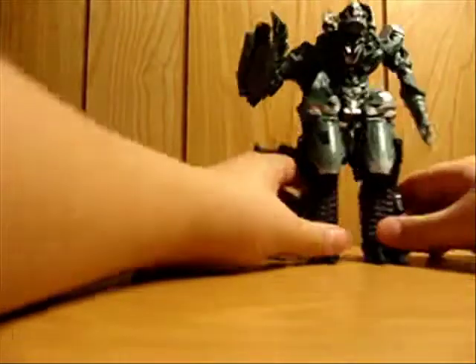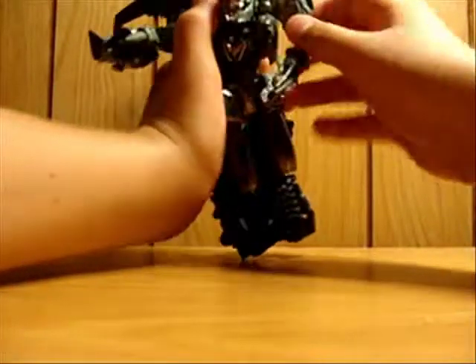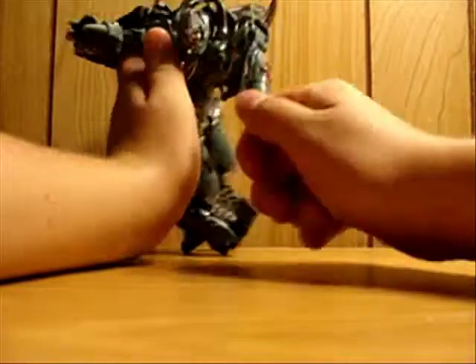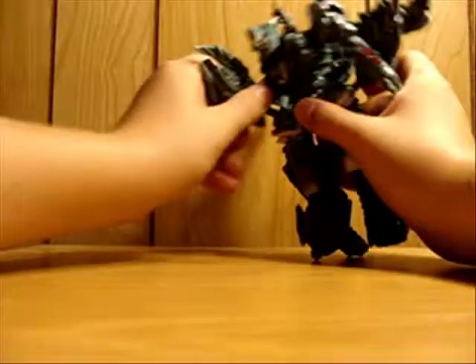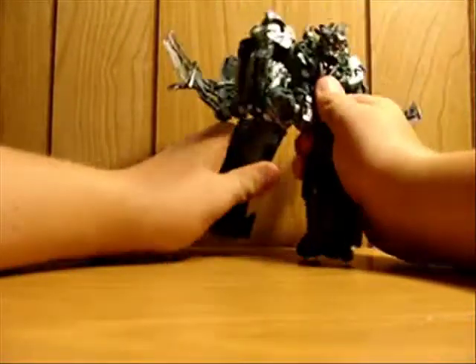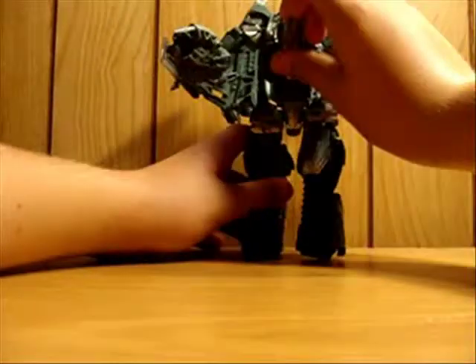The upper torso can rotate 360 degrees, the legs can rotate 360 degrees, the head is on a ball joint, and the head piece is on a hinge joint. Both arms have good rotation, and this one has good elbow movement. It can go forward, it can go backwards, and the feet can go forward and out.